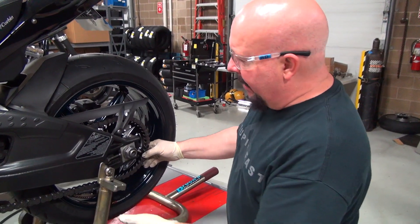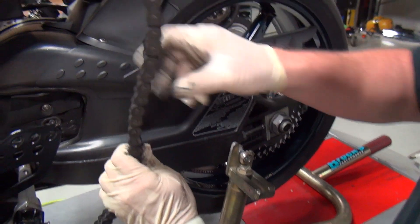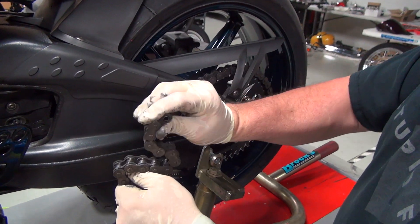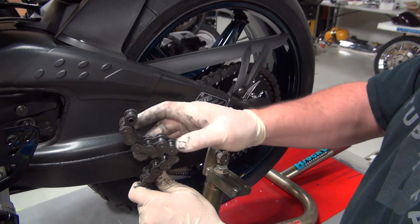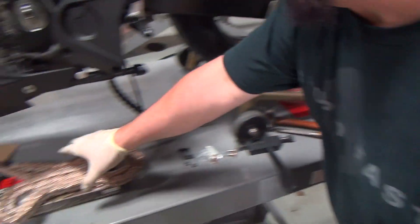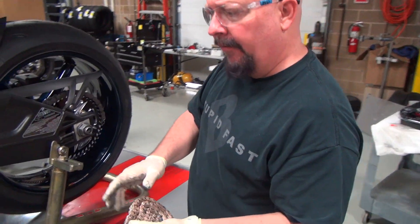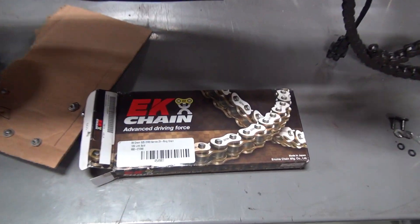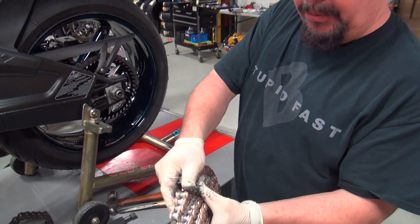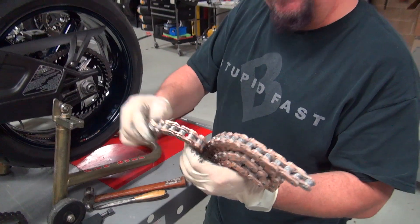This is the OEM chain from BMW. It's a great chain. You can put miles and miles on it. But as you can see, it's stiff. It has a very stiff configuration with the O-rings. And that chain's dirty also — it's got about 6,000 miles on it. But what we're going to do, we're going to replace it with this EK. It's a ZX-ring. And I can feel already that even right out of the box with all this thick lube on it, this has less resistance.